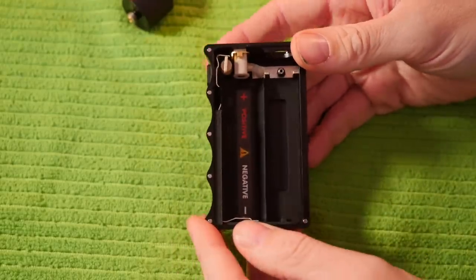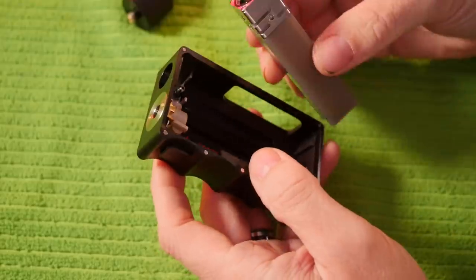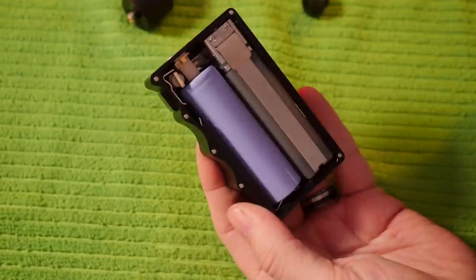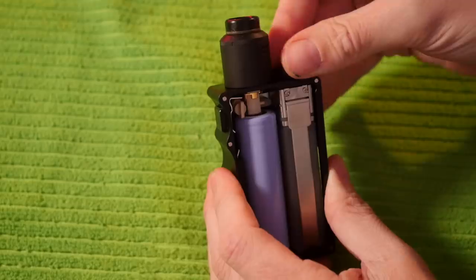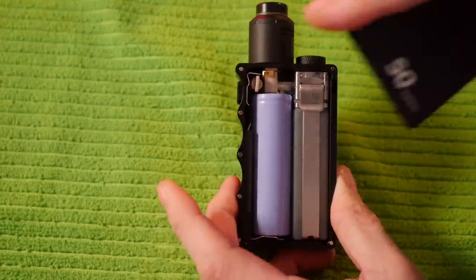You have really clean, nice internals — a 3D printed sled clearly marked positive and negative for your battery. To put it back together: keep your tab facing outward, slide the bottle back in, drop the battery back in, reattach your atomizer, plug your fill port, throw your doors back on — and you're good to go.